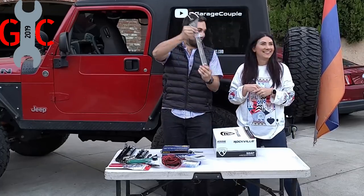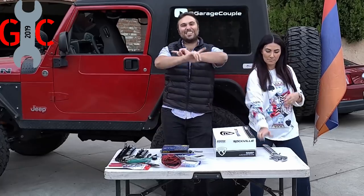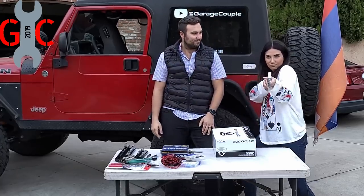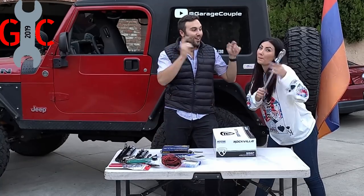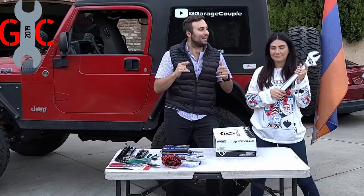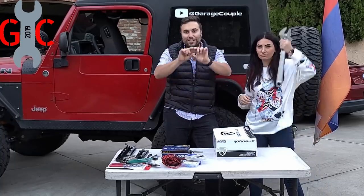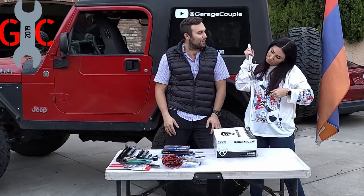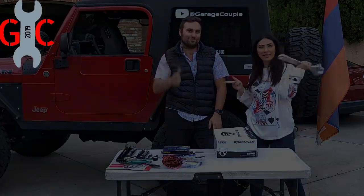Hint — it involves this ginormous adjustable wrench. So stay tuned to see all the content. And if you haven't done so, check out some of our merch below. Aline spends a lot of time making that merchandise, so if you haven't checked it out, feel free to check it out below — it is just on the YouTube video below. So without further ado, let's get started.